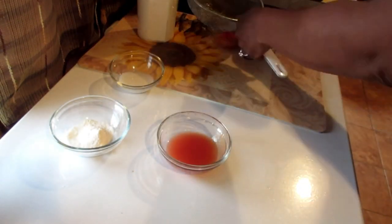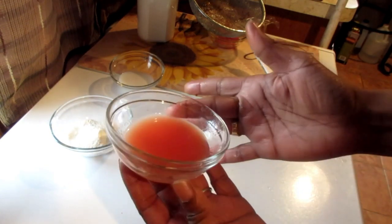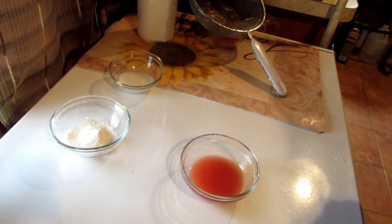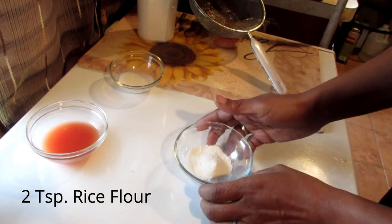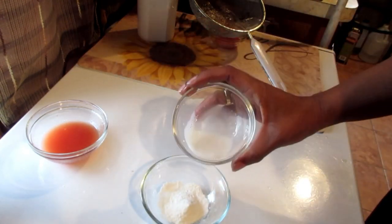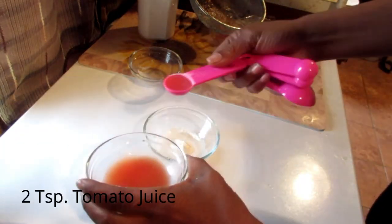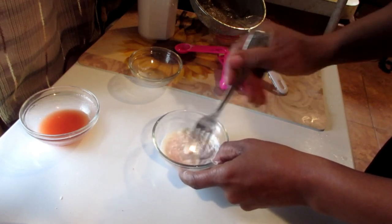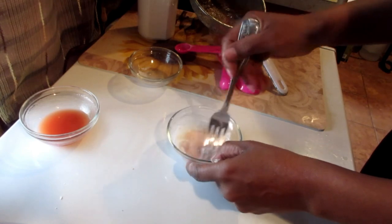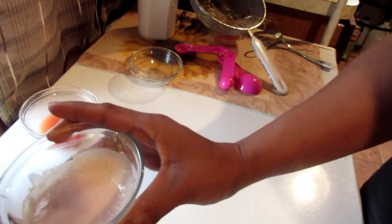That should be good enough. Look at this — straight up tomato juice! Definitely use your strainer instead of your grater. Now let's get to the mixing. I'm starting with two teaspoons of rice flour, then adding two teaspoons of almond milk, and now two teaspoons of tomato juice. Just mix that up and there you go — that's your facial mask whitening scrub, which you can also use as a cleanser to wash your face.